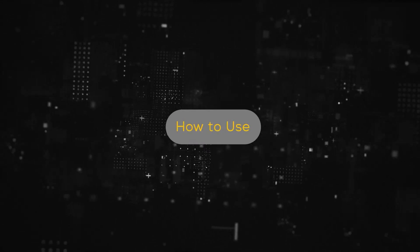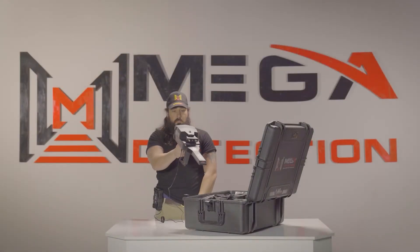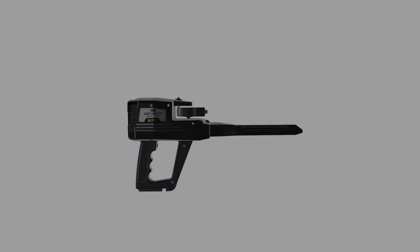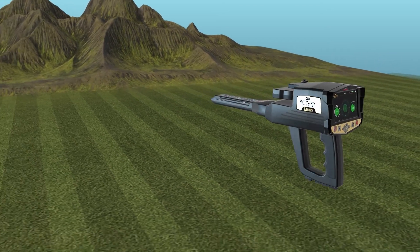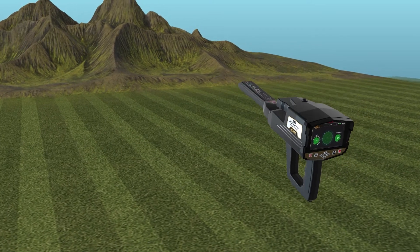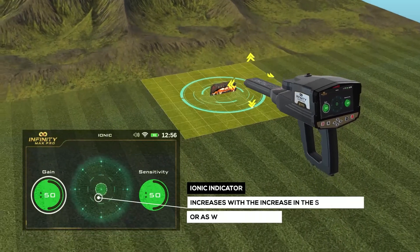How to use: After the setup is complete, be sure to assemble the device exactly as shown in the assembly part of this manual, then hold the device as shown. During this system, press the start button to reset. Then move the device slowly up and down with the same speed while the device is slightly lowered towards the ground. In the case of a close signal, it will appear on the IONIQ indicator on the screen.